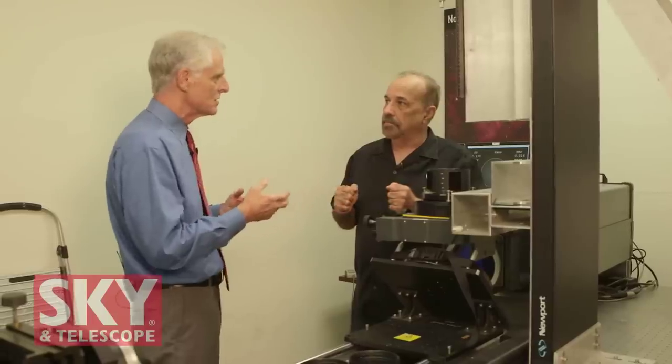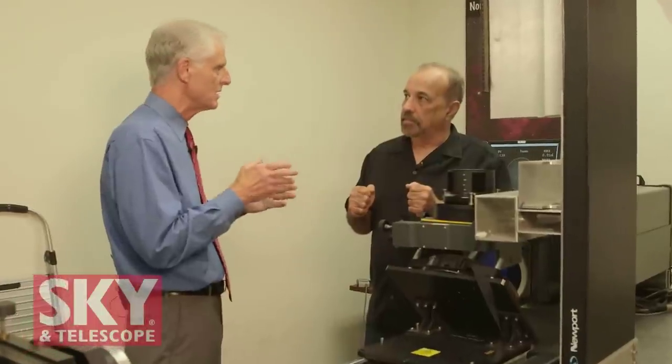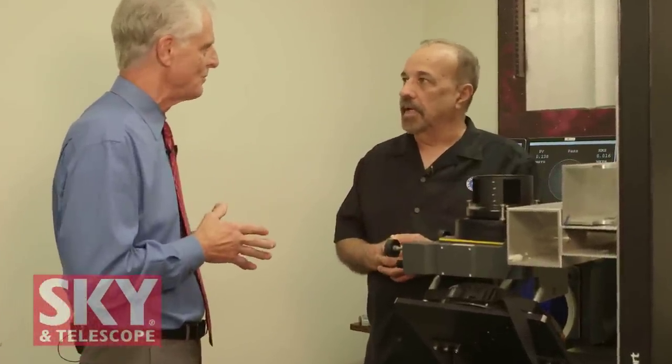To go beyond machine polishing, we have to hand figure and make special polishing tools to attack every individual lens. When we get a lens in here, we analyze it on the Zygo, map the objective, and decide what kind of tools it will take to improve those minor issues. We make special tooling for that specific lens and hand figure it. By doing that, we can get our Strehl ratio up to 0.98 or 0.99 — which is just stunning. This is the difference between making a really good objective and making something world class.